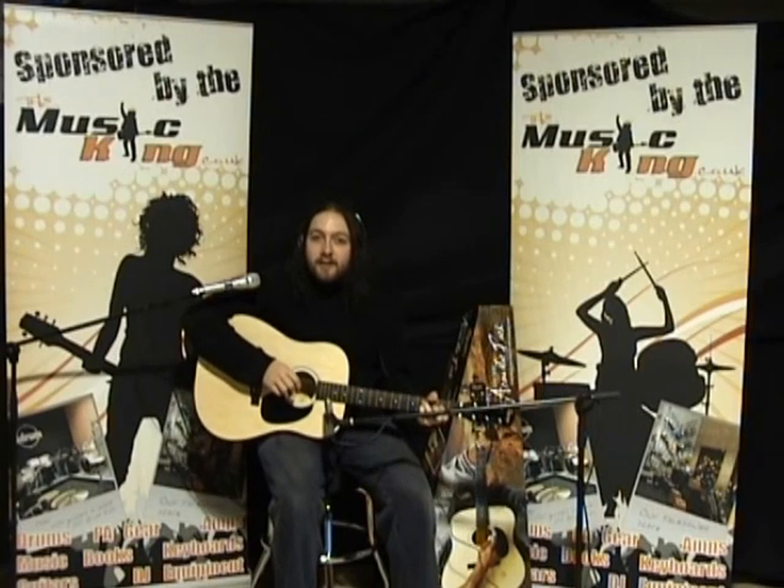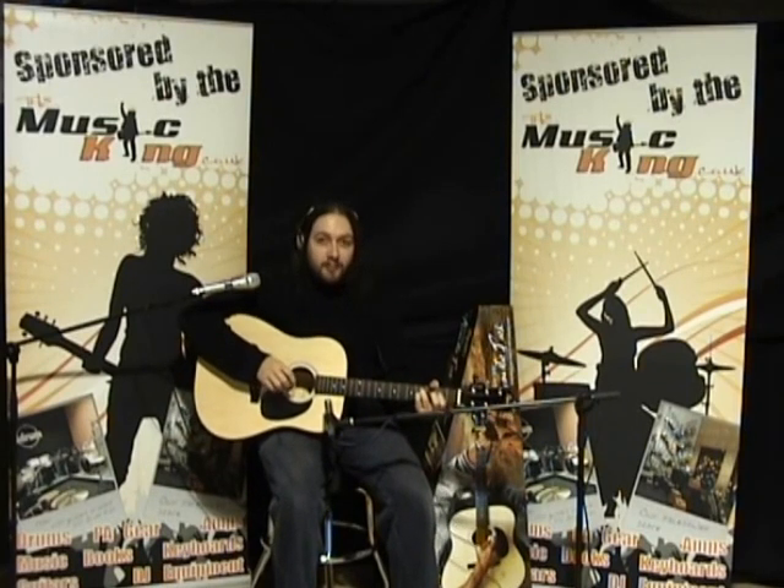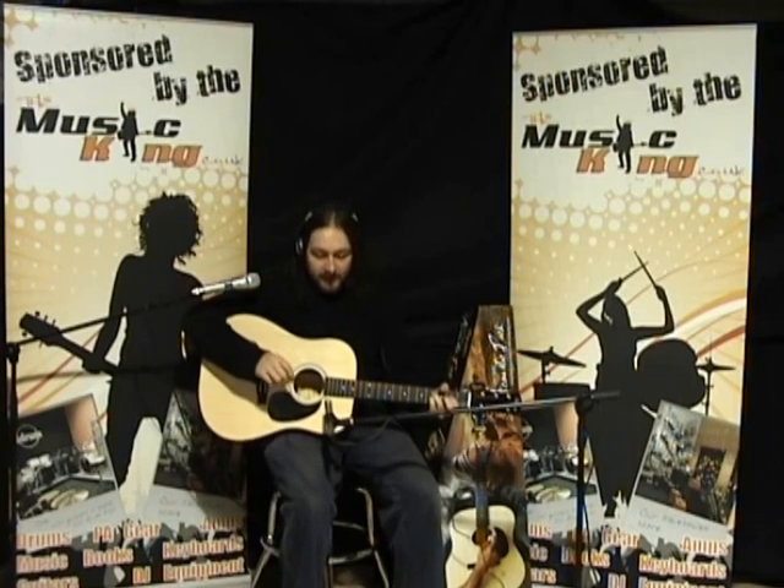And now we're going to hear what it sounds like in the context of a song. We've got a backing track, and I'm just going to play along with the rhythm and the bass and some congas.